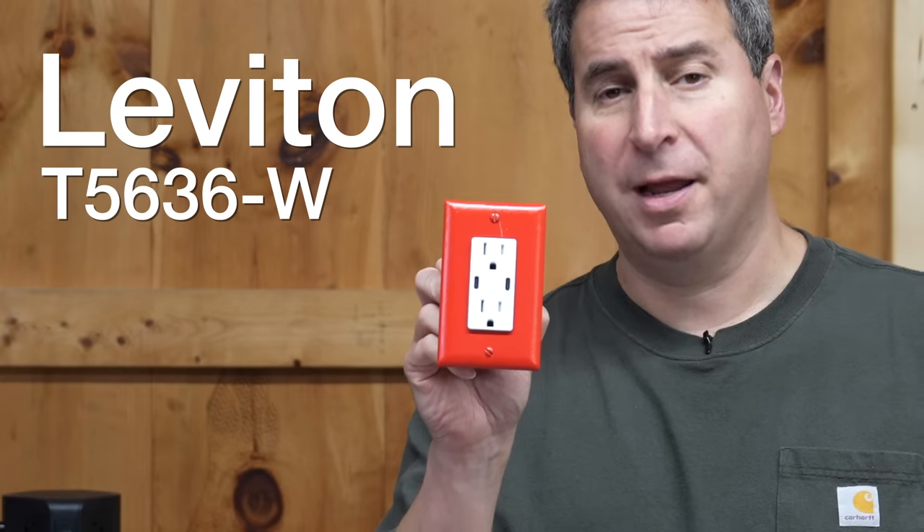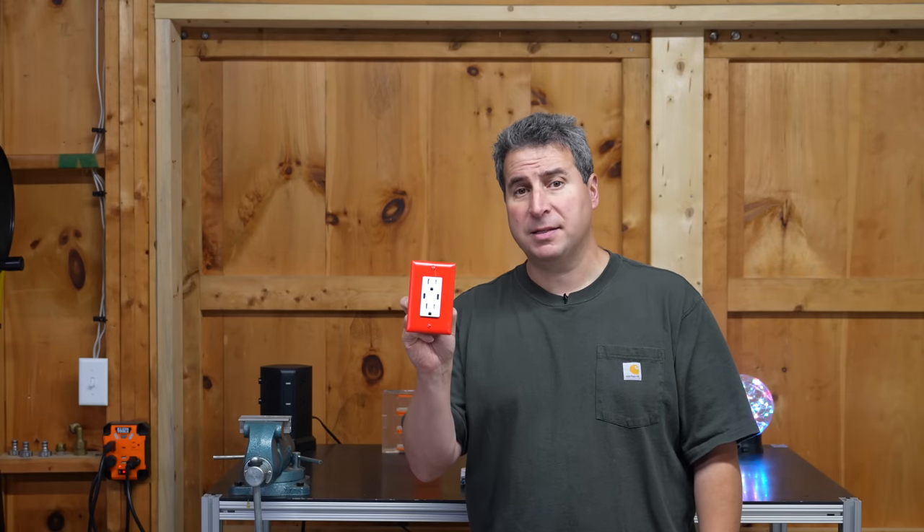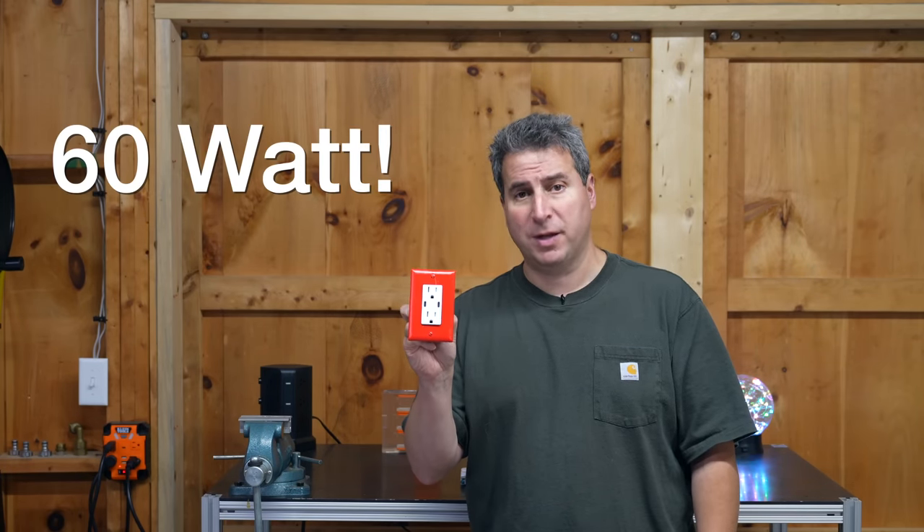I'm Chris from the Silver Symbol channel and in today's video we're going to be talking about this outlet. Two years ago they said that making one of these was impossible. Inside this outlet is a full 60 watt USB charger.